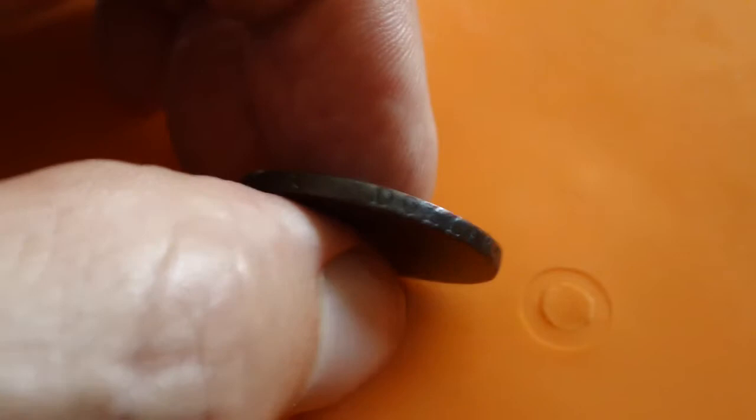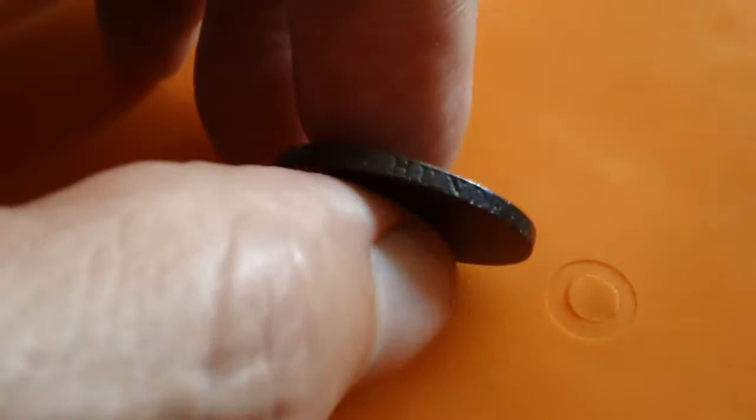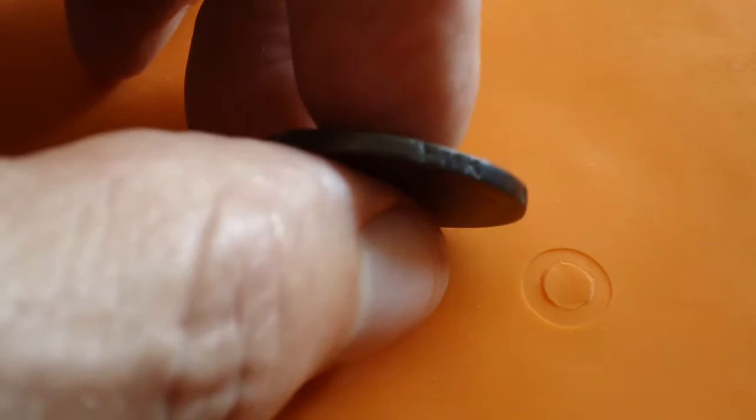There's a little wheat symbol at the end of 'dollar.' I told everybody the edge lettering was there — you just couldn't see it in the cardboard holder. My wife talked me into taking it out of the holder to show the edge lettering, so I did. I could always put it back, but I really like seeing it myself. It's hard to believe they could have done this in 1794 — that's 226 years ago — that they had the technology to do that.